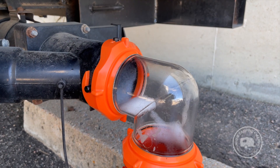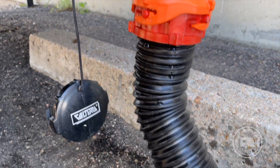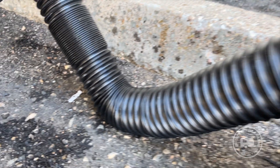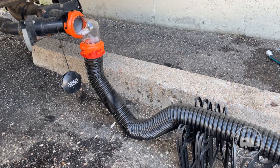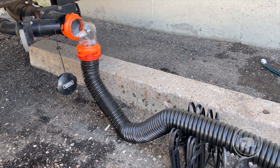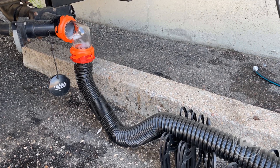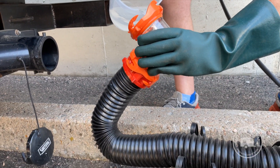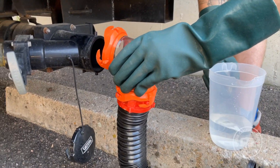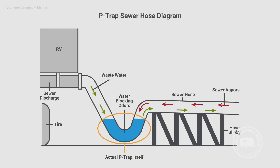Another way to keep odors at bay from the gray water holding tank is to put a P-bend into the sewer discharge hose as it leaves the RV and before it enters the sewer port at a full hookups campground. Add some water into that low portion of the bend to create a vapor barrier, which will stop sewer gases from traveling back up through the hose into the RV and making your gray water tank smell like a black water tank.